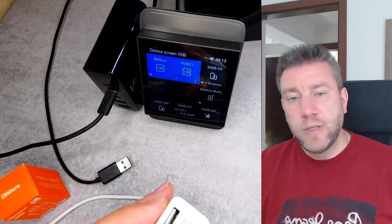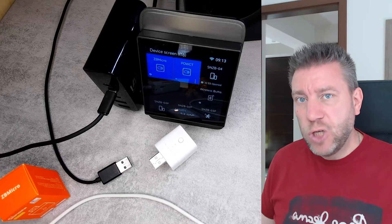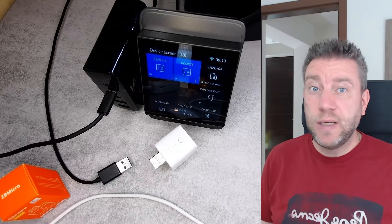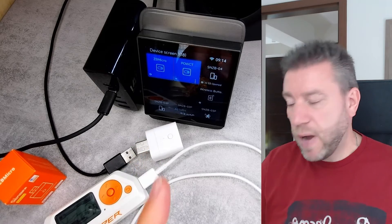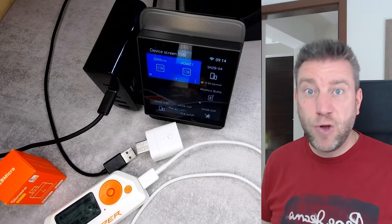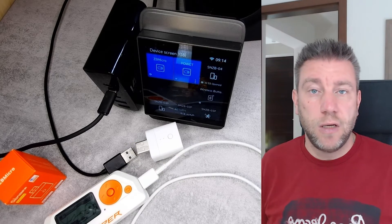Importantly, even though it allows communication to pass through, when you push the button and disconnect or turn off the device, it doesn't break the data communication. It would stop charging, but if you have anything connected that's using the data lines, those will still be connected. I tested this with a Flipper Zero connected through this Zigbee Micro — when I turn it on, the device charges and communicates; when I turn it off, communication continues but charging is disabled. So it appears it's disconnecting the 5-volt line but keeping the data lines connected.